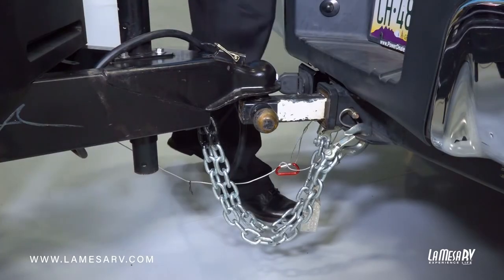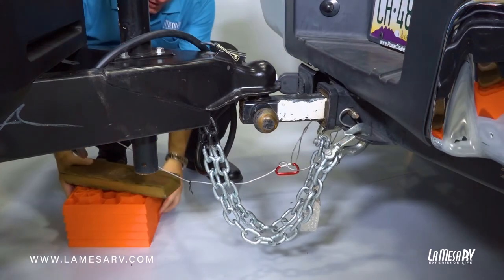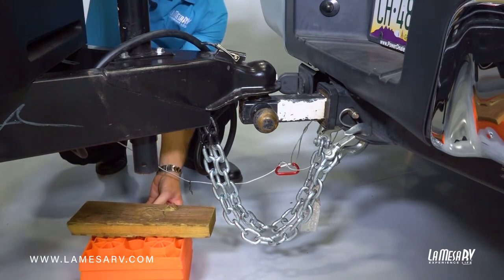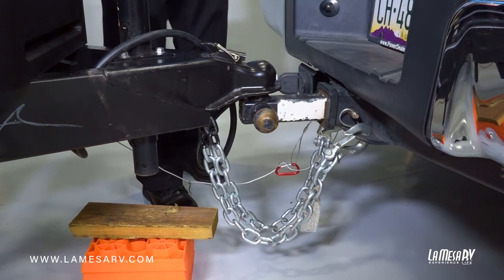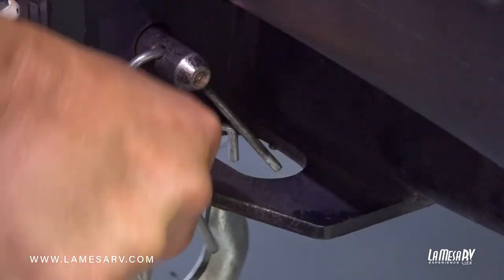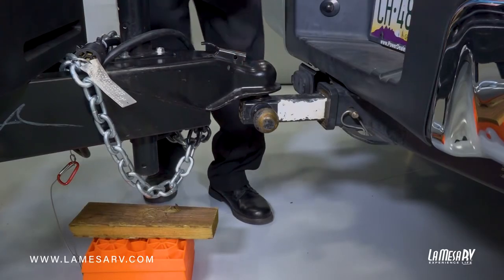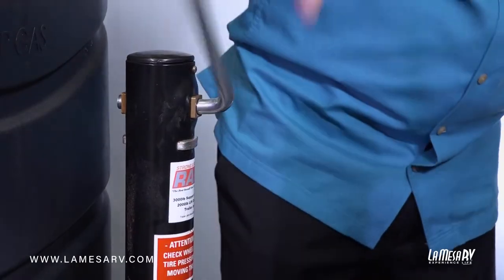Now we're going to unhook the trailer from the truck. I'm going to go ahead and grab my blocks and put them underneath — it creates less cranking time on your manual jack, making it a little bit easier. The order is the same as when we hooked up, just reversed: unhook your cable, your chains, and your breakaway switch. Once that's all done, pull your pin, release your tongue lock, and then go ahead and start cranking up on the tongue jack.